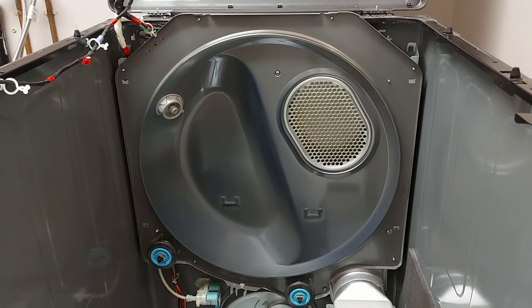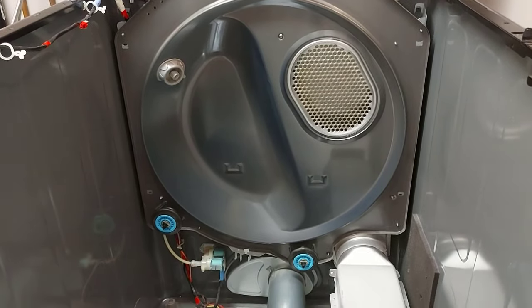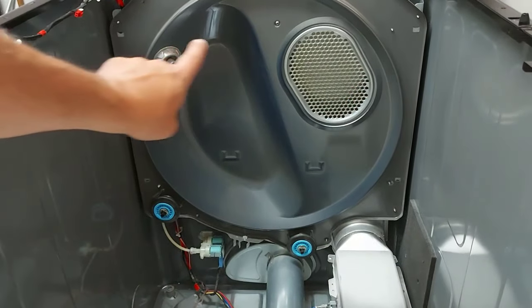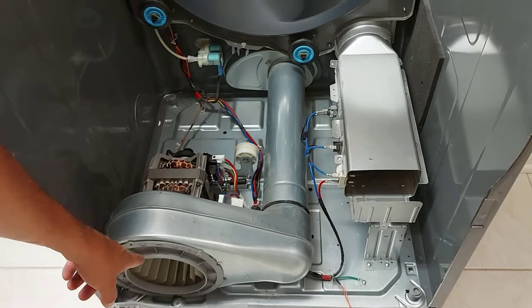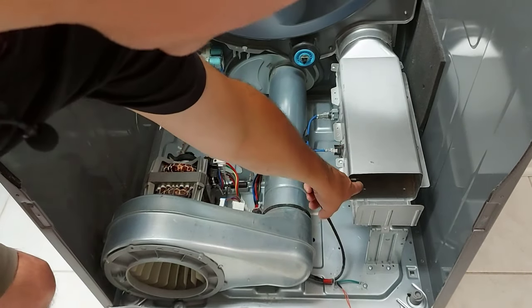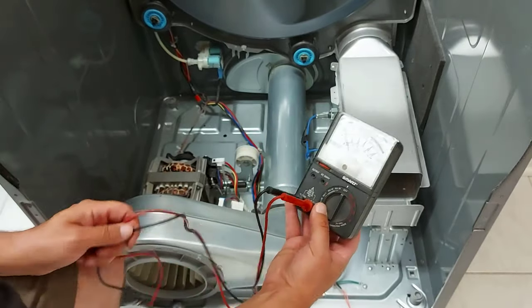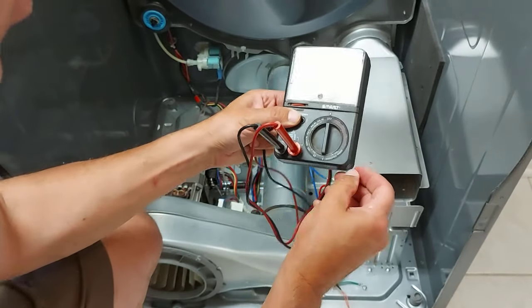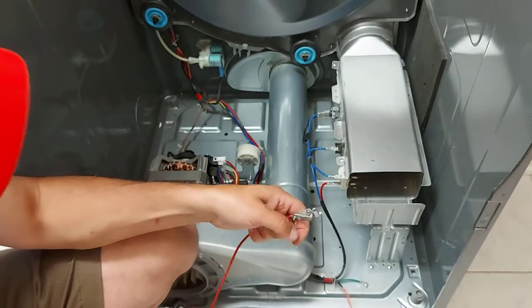Here's what your dryer looks like without the drum — make sure to vacuum everything out really well. This is your blower motor and this is your heater element; the heater element is inside here. So what we have here is a voltmeter, or ohmmeter. We're going to turn it on to ohms right there and we're going to be checking for continuity.